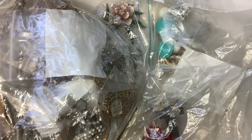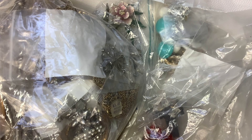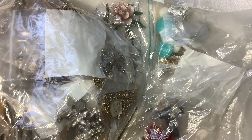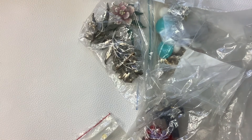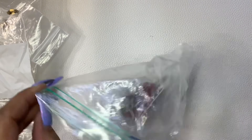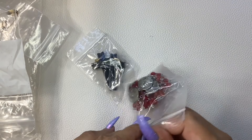Hey guys, it's Kristen with Another Chance Resale. Welcome to video number two of the estate jewelry clear out haul. If you're interested in anything, when you're emailing me at anotherchanceresale1 at gmail.com, make sure you're including that this is from video number two so I don't get confused, along with a timestamp and screenshot of what you would like to purchase. I accept PayPal and shipping is five dollars under a pound in the U.S.; outside the U.S. and over one pound is based on your location and the weight.